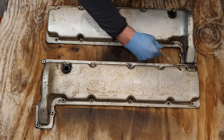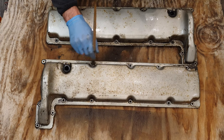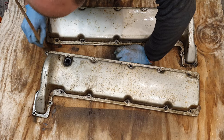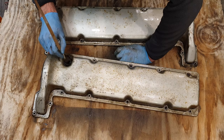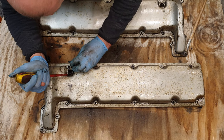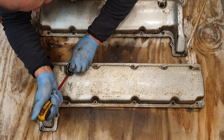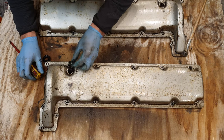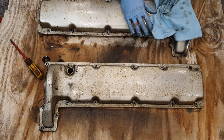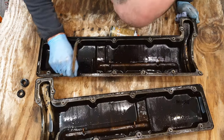After sanding back the covers I got the degreaser out again and basically just cleaned up in and around all the bolt holes, getting rid of all the sanding dust. It was also a good opportunity to get rid of these hardened rubber grommets which were very much perished and had to be replaced anyway.